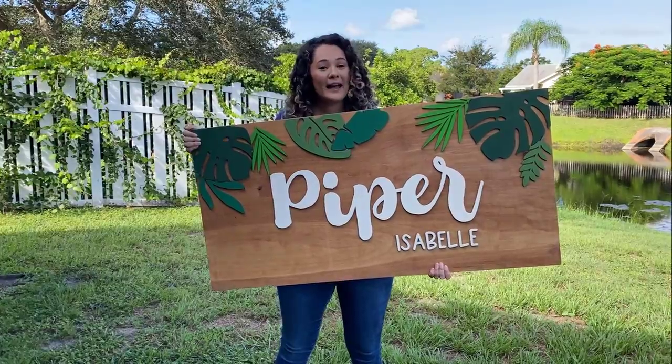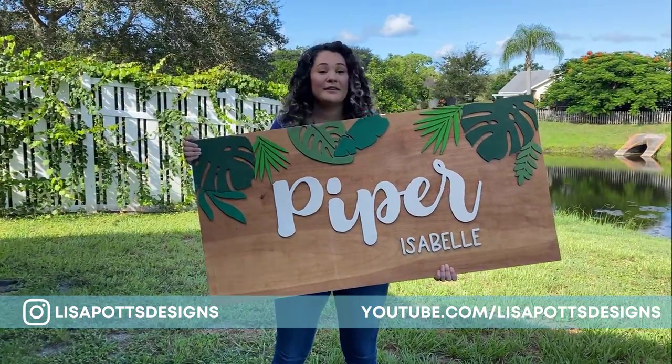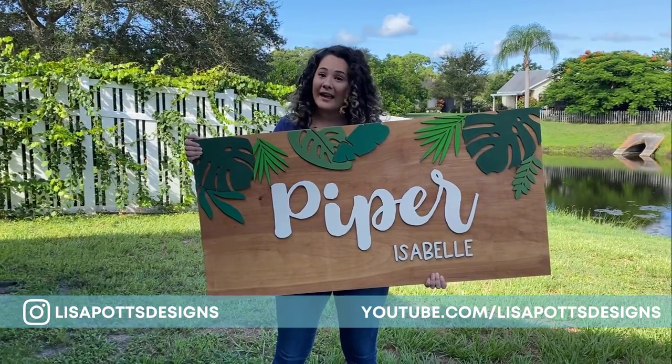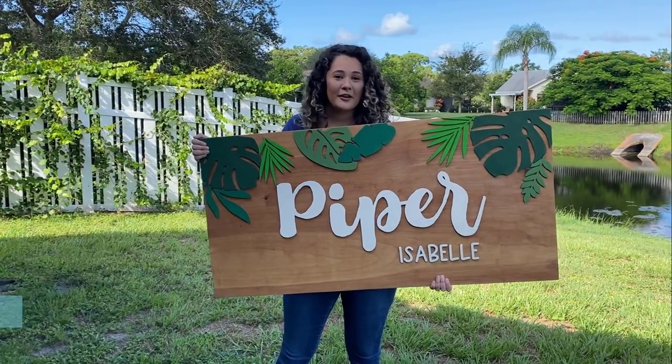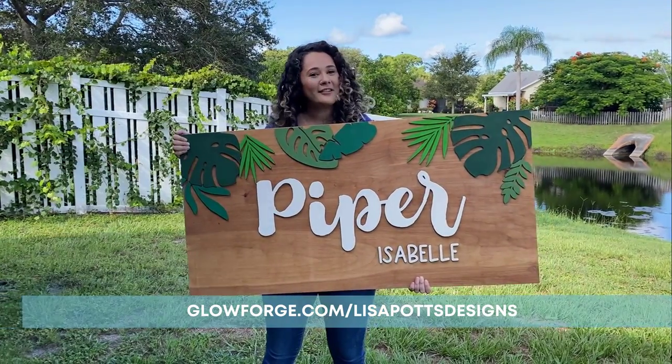If you like this video go ahead and leave it a like. Please let me know in the comments your favorite part if this is something you want to do. And if you're watching and want to get a Glowforge of your own, check out the link in the description to save up to $500 on a new machine.